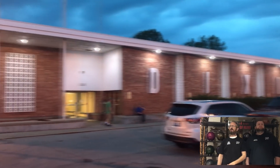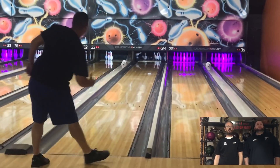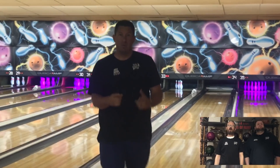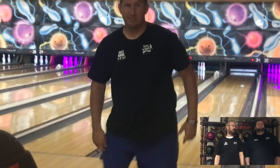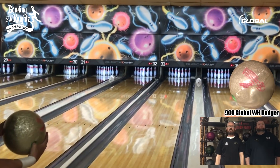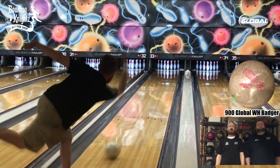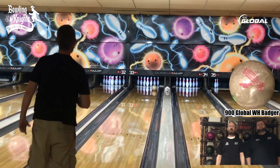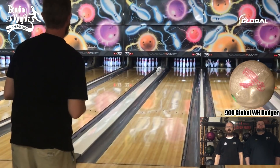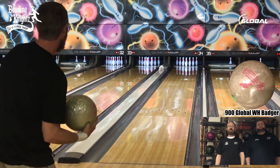Alright bowlers, we just got back from bowling our league at Dixie Bowl Lanes this week. Bud wasn't even there, so he's gonna be watching this ball roll for the first time just like everybody else. First game, I started off where I normally play. I didn't know what to expect from this ball since I borrowed it — this is the first time I threw it. You can see it right there. It got down there good.